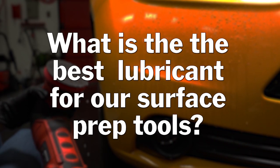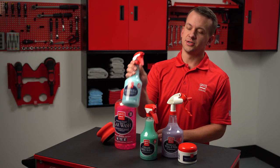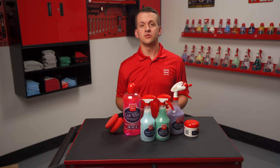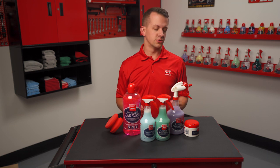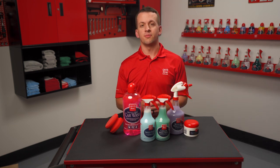What is the best lubricant for our surface prep tools? The short answer is our traditional speed shine. It's going to provide the most lubricant-rich and efficient lubrication for all of our tools, from traditional paint cleaning clay all the way up to our surface prep pads.